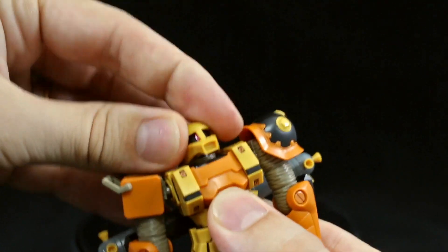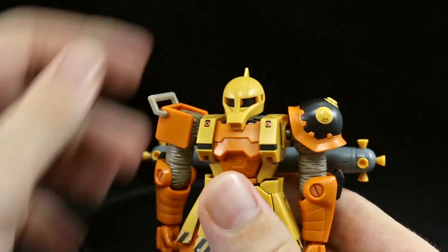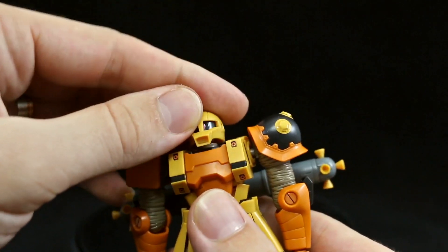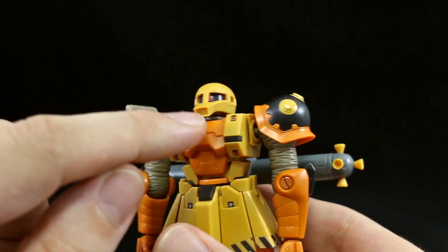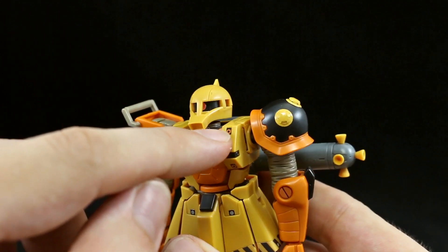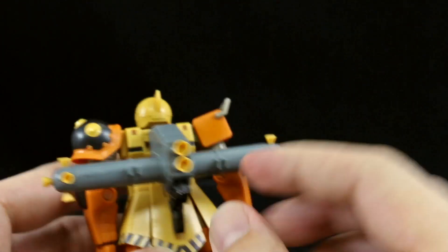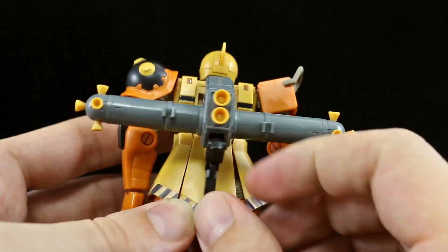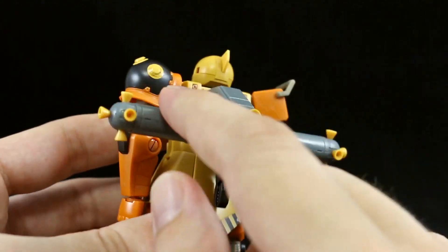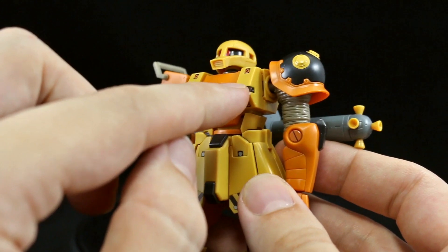Head articulation — you're going to be able to go up about this far, not really a whole lot, and down about like that, not too bad. There are stickers on the front; the black part is an actual black piece, but these small stickers with the orange verniers — there are four on the front and four on the back of the torso as well. The black part on the back are stickers on the front, but those on the back are actual pieces.